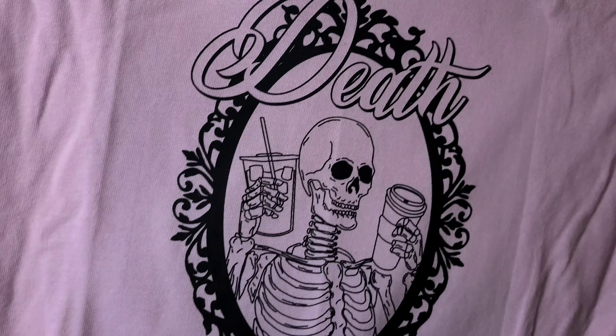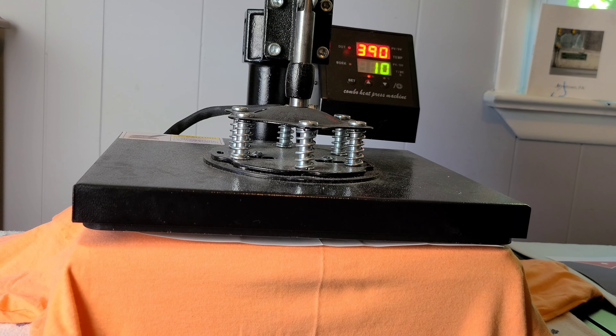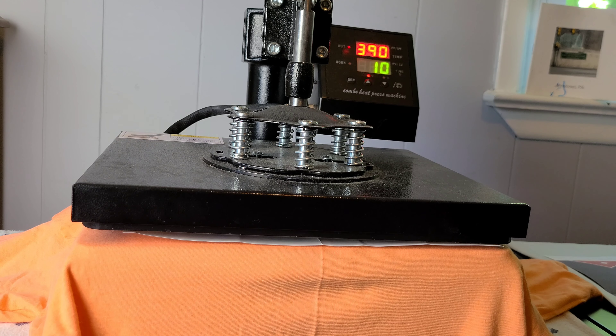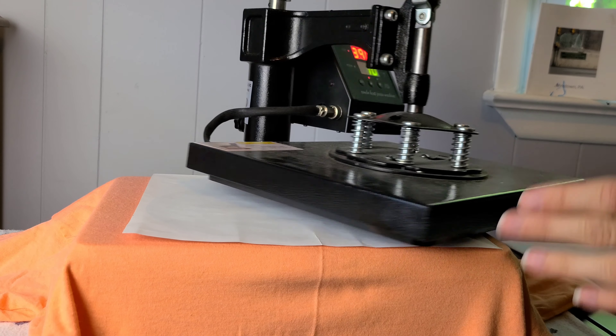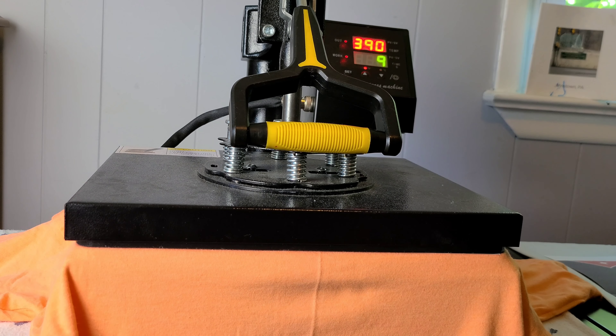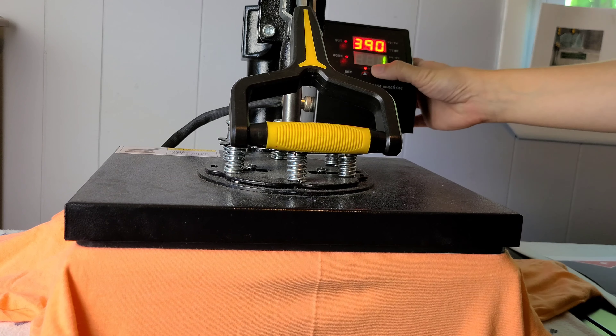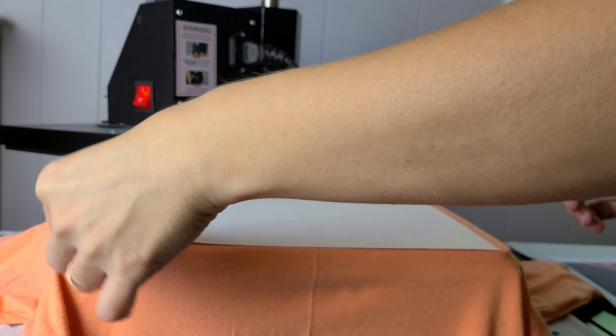So again, this was a low temp press. Now our next type of screen print transfer is called a high temp screen print heat transfer. For this one we're going to set our heat press to 390 degrees and we're only going to press it for 10 seconds — super fast. Again no butcher paper or parchment paper. The image is already lined up and we're still doing medium to heavy pressure. Once again it is a hot peel in a nice even motion.